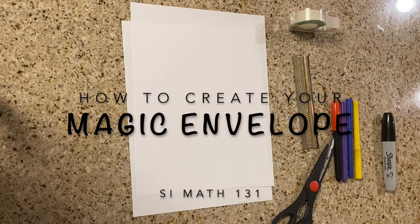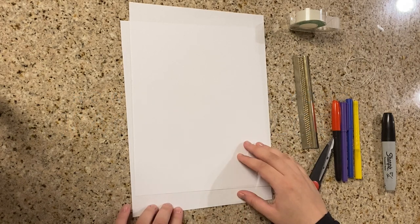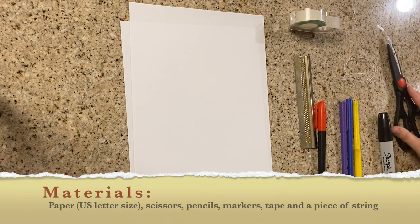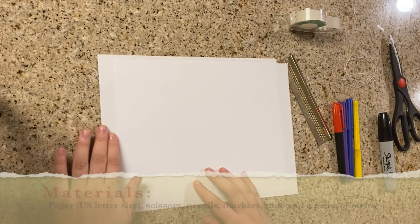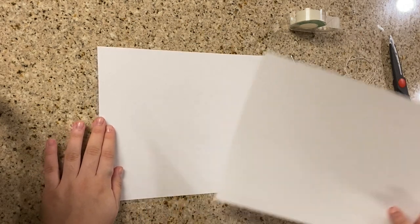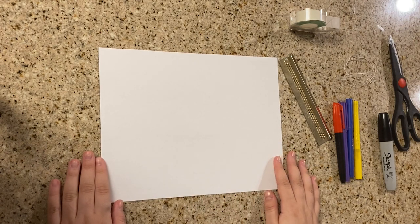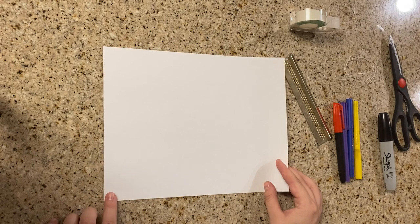Hey guys, hope everyone's doing fine. Today we're going to make our magic envelope, which is your project too. You're gonna need paper, scissors, pencils, markers, tape, and a piece of string. Make sure that you have those handy before you get started. So here I have a regular paper — US size.